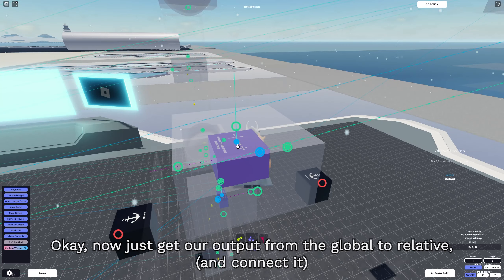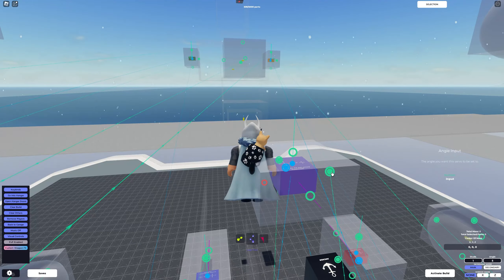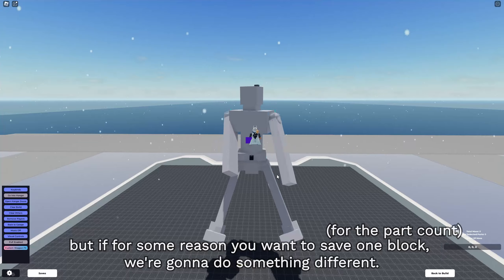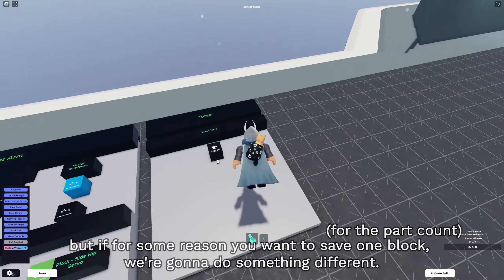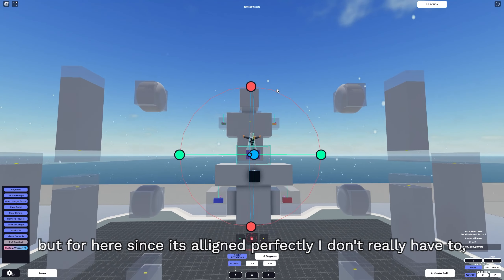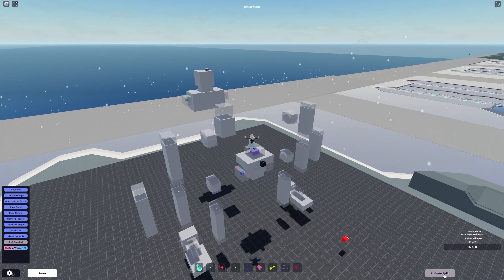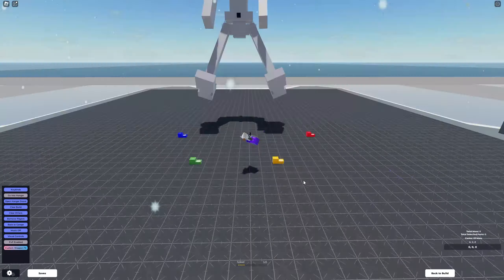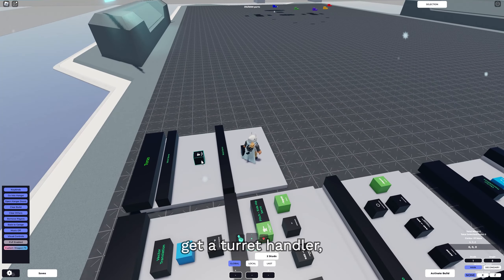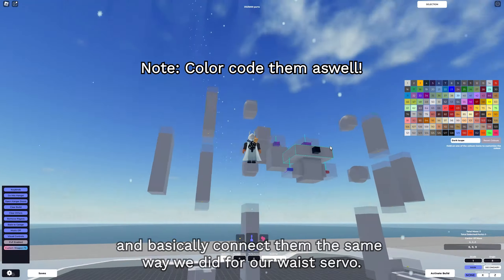Now just get the output from the global to relative, grab the yaw of the turret handler, and put it on the waist servo. The waist is inverted - instead of adding a negative block, we're gonna grab the waist servos, select our rotate tool, make sure you click local, and flip them 180 degrees. For the upper torso servo, we're basically doing the same thing: get a turret handler, insert a global to relative block in the middle of the servo, copy the position sensor, and connect them the same way we did for the waist servo. This time, instead of using the yaw output, we're gonna be using our pitch because it uses the Y axis.